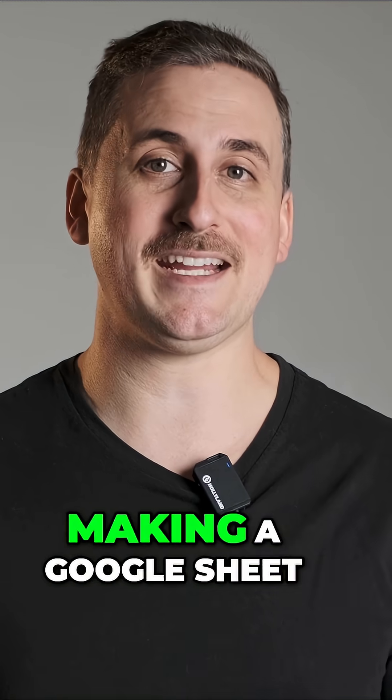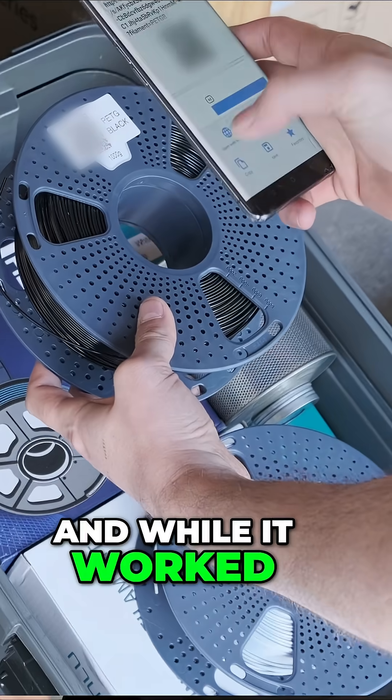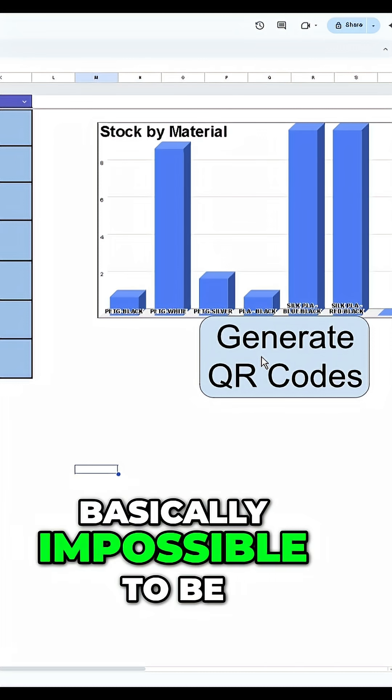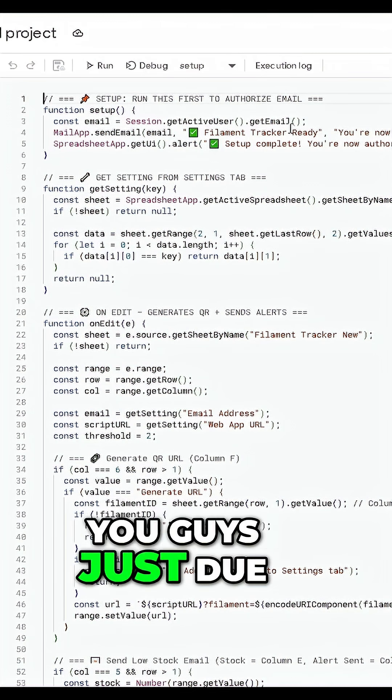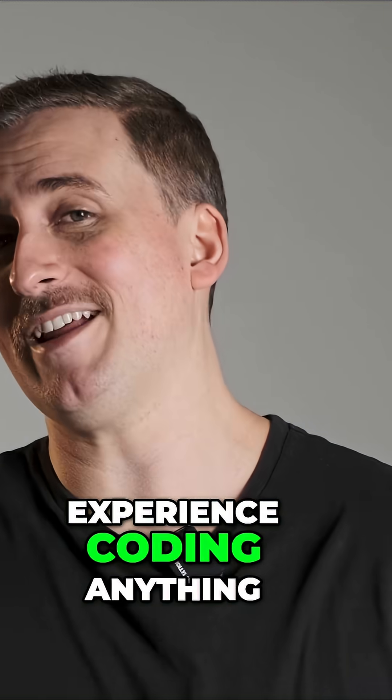So I ended up making a Google Sheet that kind of tracked my filament inventory, which a lot of you wanted a copy of. And while it worked to a point, it was a bit clunky, and it was basically impossible to share with you guys, just due to the way I had set it up — because I have no experience coding anything.